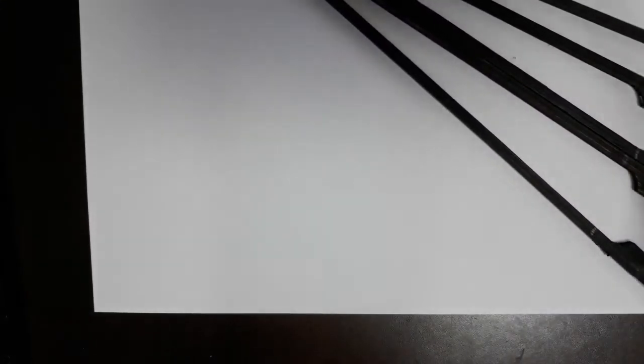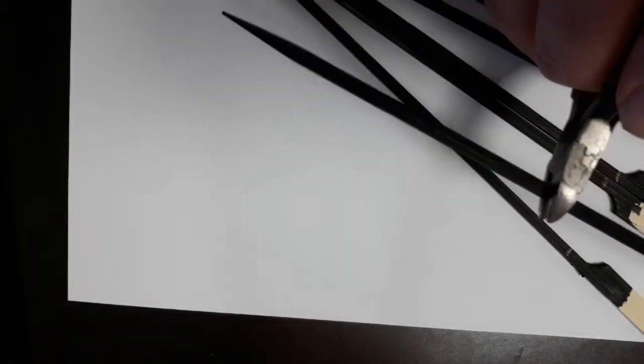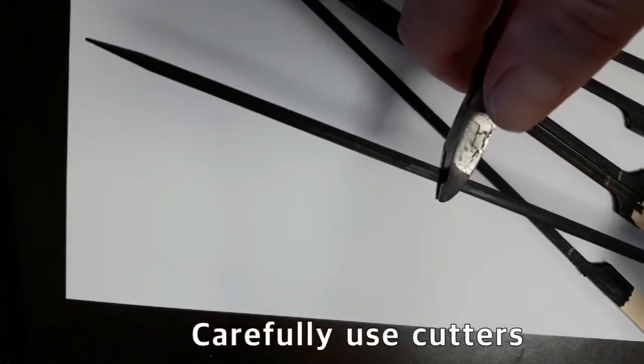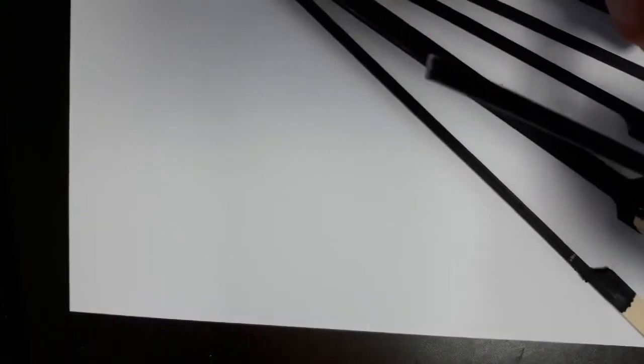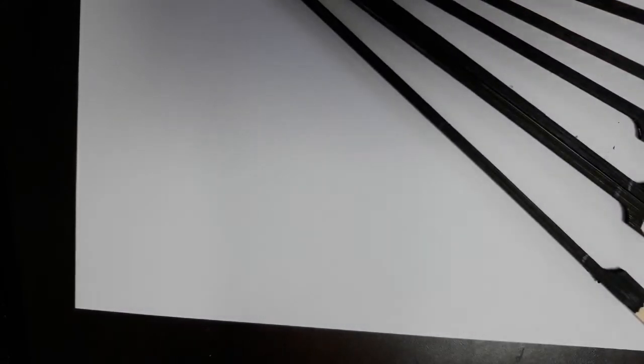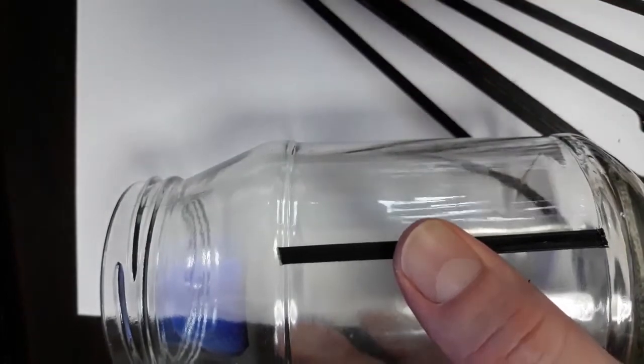I measured with a permanent magic marker two parts, so I measured out what they were. Then I cut them — one easy snip, bam, got it; two easy snips, bam, got it. Once you get that, you can measure out the size of the jar. We're going to put eight of these around here — that's going to look really cool.